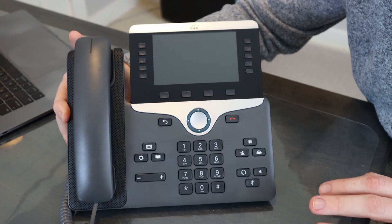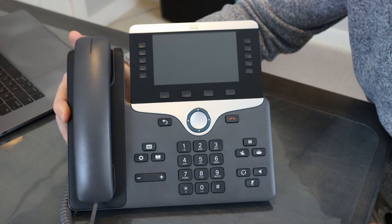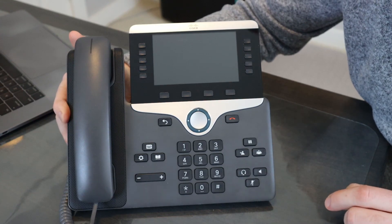The timing is very important with all this. I have some additional notes in the video description. With that being said, let's go ahead and step through the procedure.